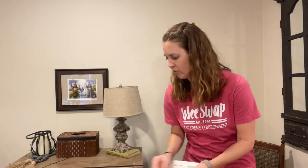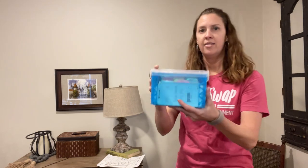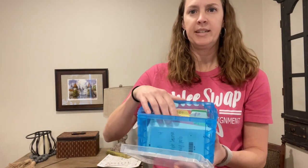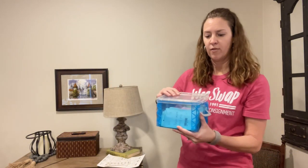One thing that I like to do for my printed tags is I have this little carrier here that I bought at Walmart with some dividers inside for each of the prices. This way I can always have tags printed and I can grab whatever price that I need.